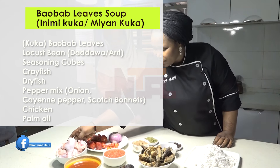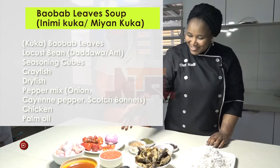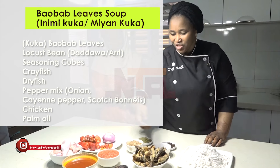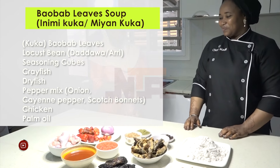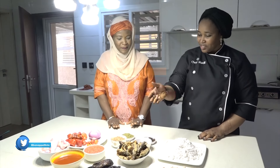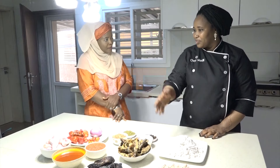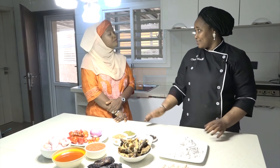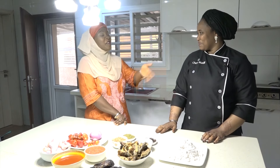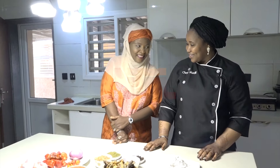We also have our chicken — I said I'm going to take it to the next level. We have our red oil and fish. Everything is locally sourced; the fish is directly from the river. We the Kakandas hardly cook without fish — we are riverine people, so fish is our main delicacy.